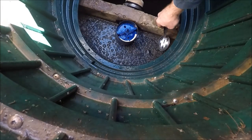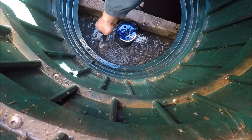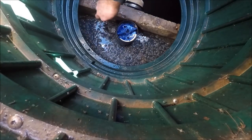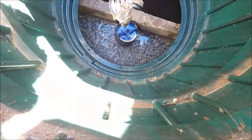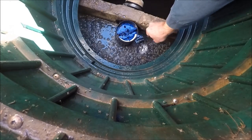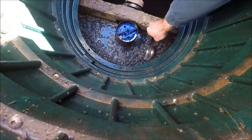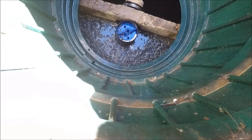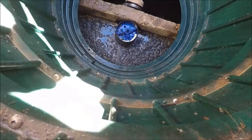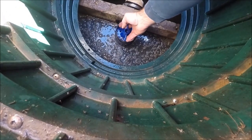I look for anything that might be down here that could impede the flow through the filter or clog it up, and I scoop those out and throw them into the bucket. You'll see a lot of white stuff — that's just grease — but grease will clog up your filter a lot quicker. I always try to scoop out the grease and anything that could get caught in the filter and cause it to overflow.